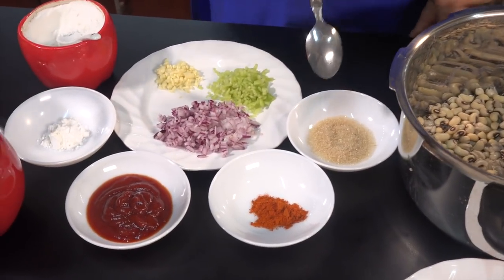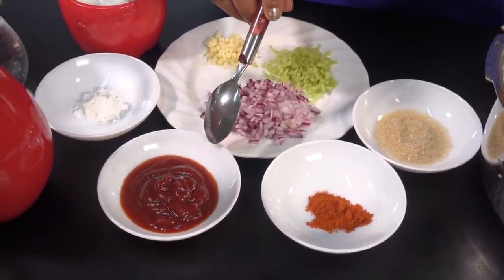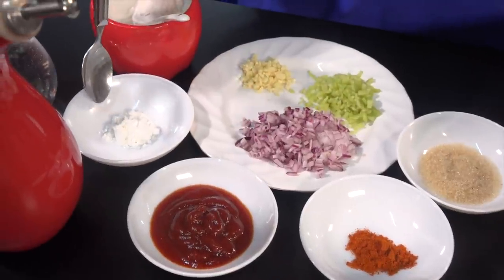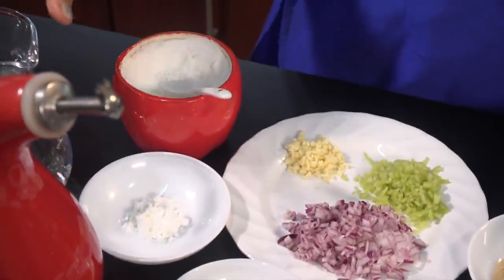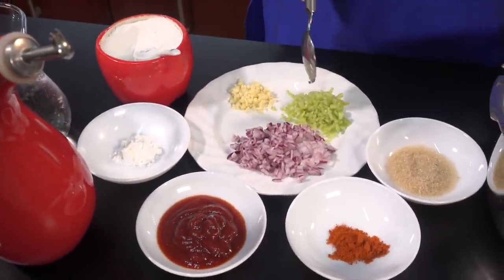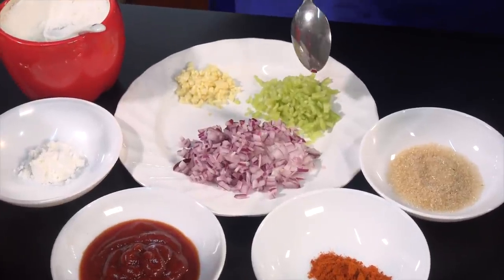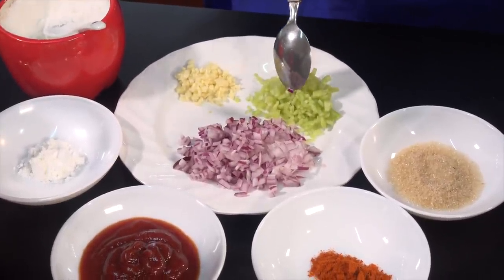Now, let's add a little bit of miris, Thakali sauce, Cornflour, Lunu, Wathura, Thel, Lunu, Malu miris. Because of the Lankawira, they can also add a little bit of pepper, and they can add pepper.